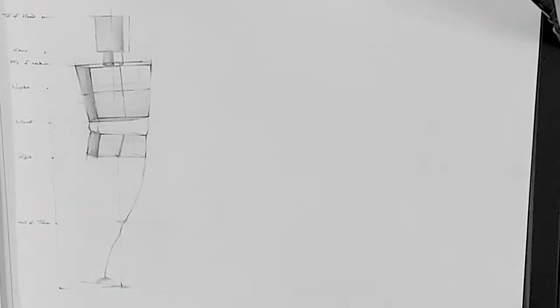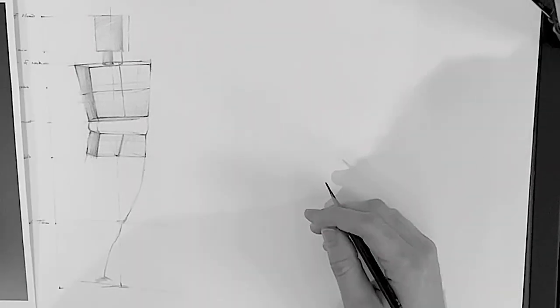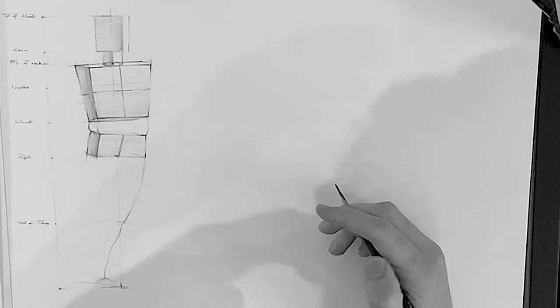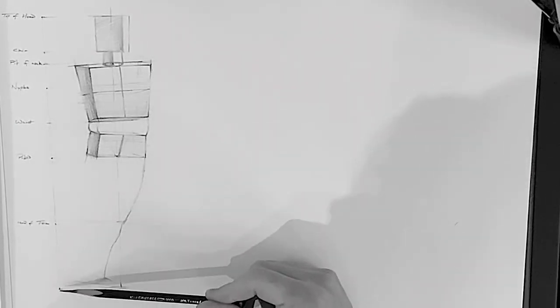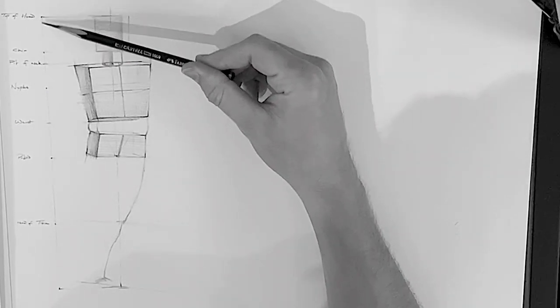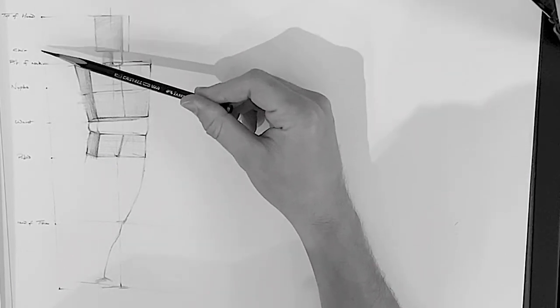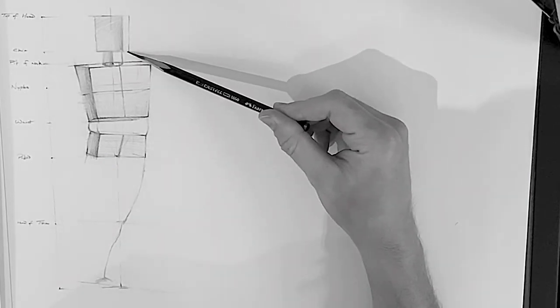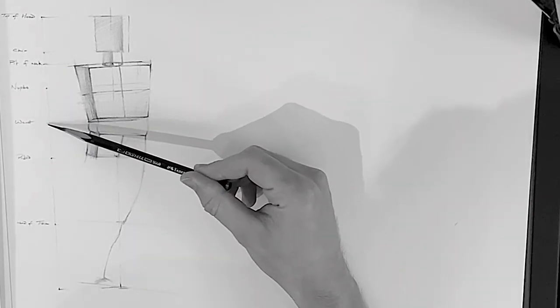As you can see here, I've already gone ahead and done an initial sketch, just blocking in the figure using basic shapes, trying to figure out the angle of the rotation of the torso, the pelvis, and the head. It's a really good idea to do those sort of initial block-ins before you actually start on the final drawing.